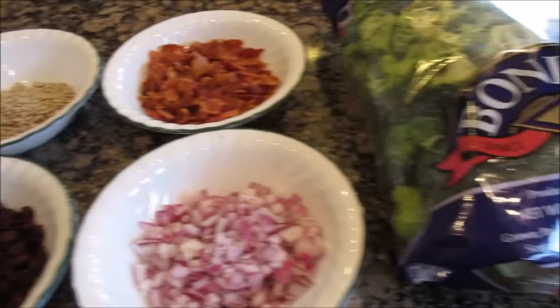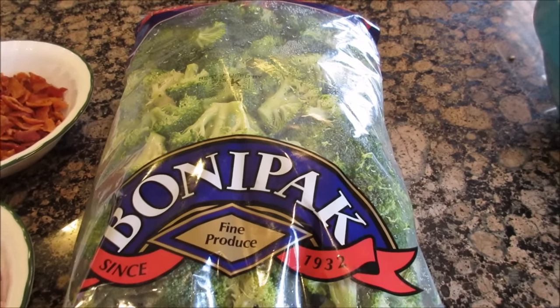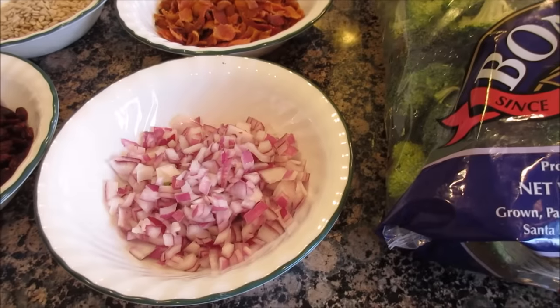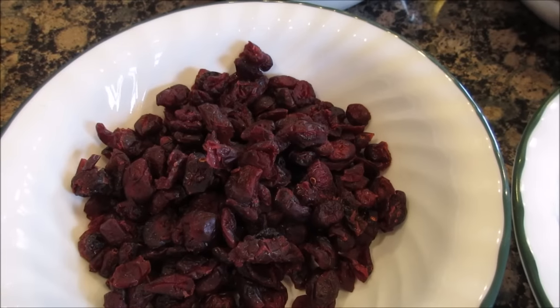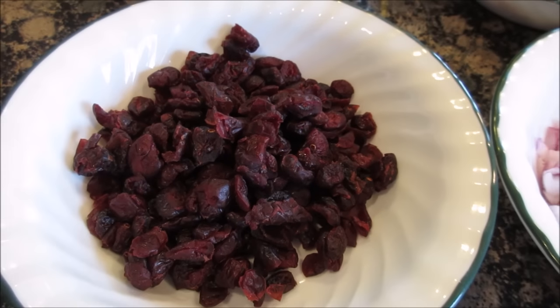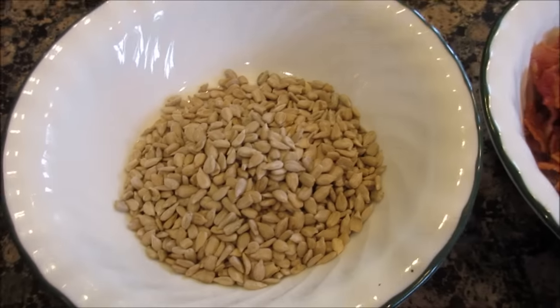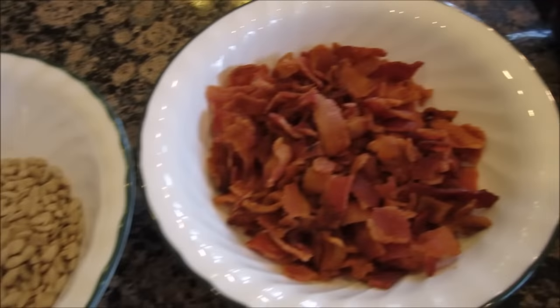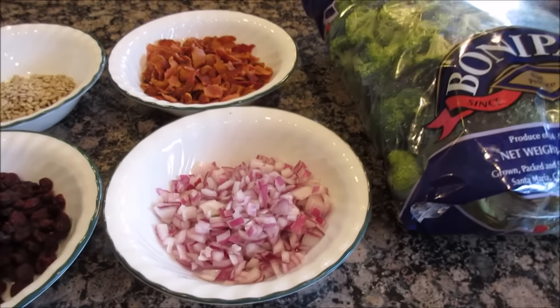For the salad portion you're going to need four cups of broccoli florets cut into bite size, a half a cup of red onions chopped up, one cup craisins or grapes sliced in half, one fourth cup of seedless sunflower seeds or you could use sliced cashews, and a half a pound of bacon.